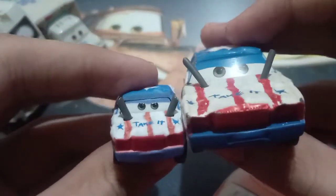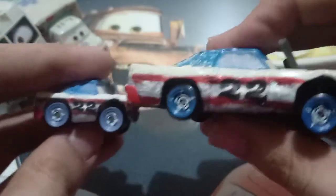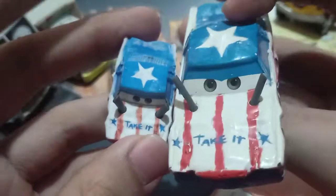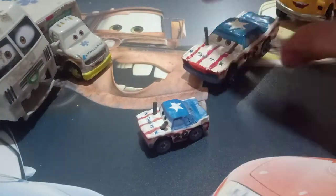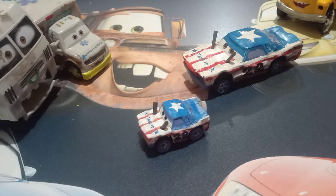Now for the comparison with the 1:55 scale counterpart — pretty much the same, just a slightly different expression. The sides, the back, and the base look the same. On the top she has a very cool-looking star. So I guess that's what I can say for this video, folks. See you next week for another video — bye! This is Picture Cars over, signing out and peace out.